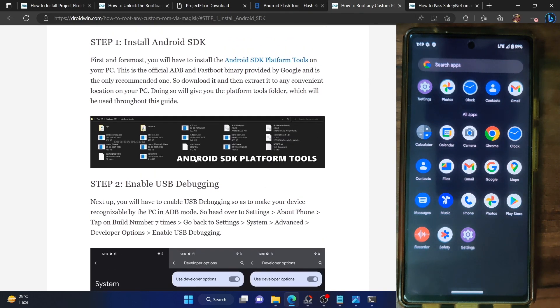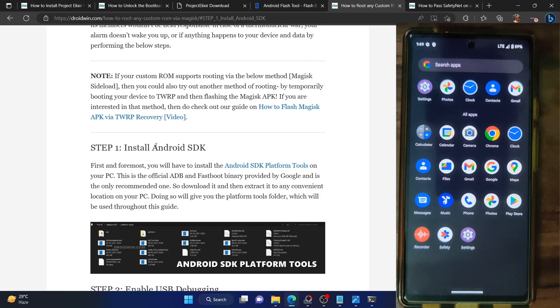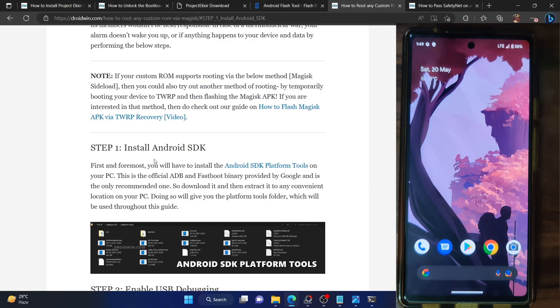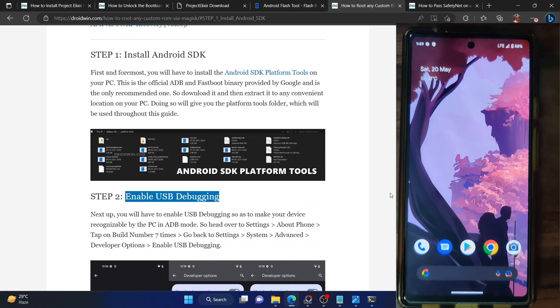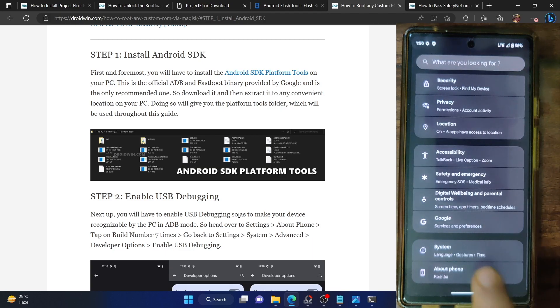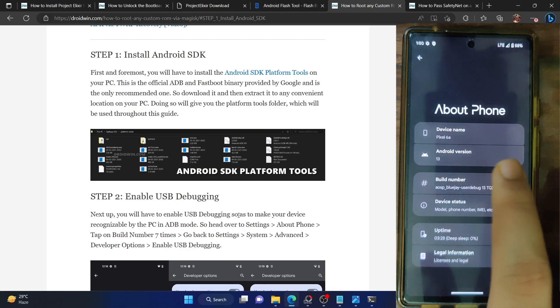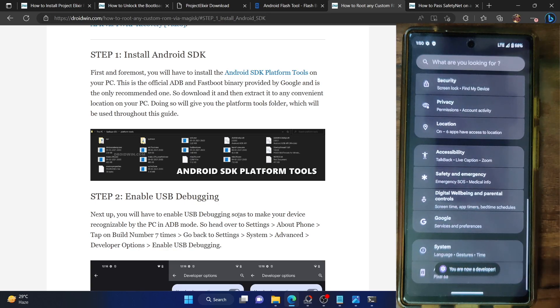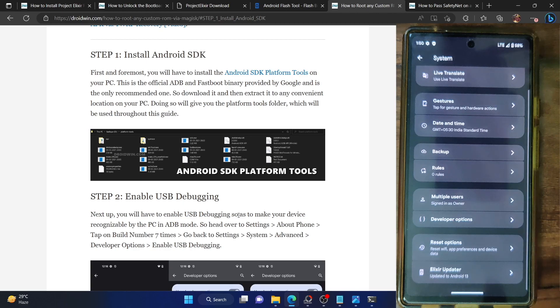From here, we have to install Android SDK platform tools — we have already done that. If you haven't, refer to my guide and extract them onto your PC. You now have to enable USB debugging. Go to the settings menu on your phone, then go to about phone, and tap on build number seven times. You will get the prompt that you are now a developer. Go back, then go to system, and you should see developer options.